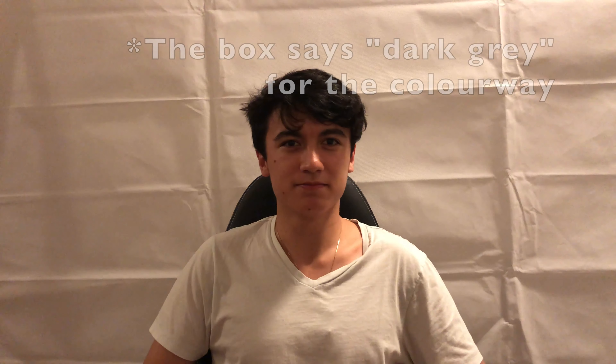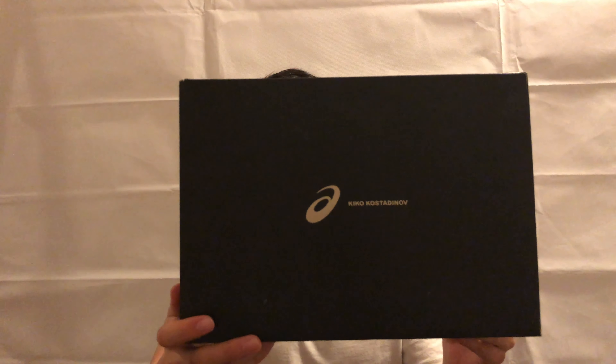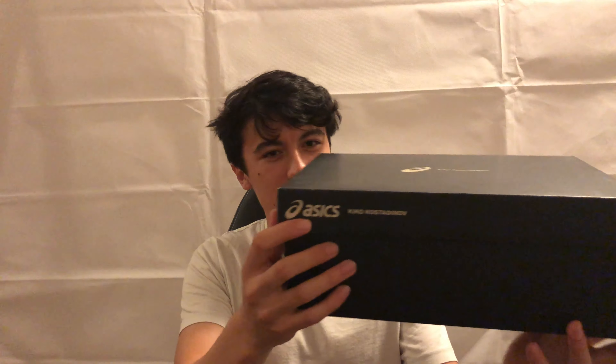In the triple black colorway. Let's get into the box. To go with the whole collaboration vibe, instead of a typical blue box, we've actually got this matte black Asics box with the Asics logo and then Kiko Kastatianov written next to it, repeated on the sides as well. When you flip the box open you get some standard wrapping paper, the shoes stuffed with standard paper stuffing. There was nothing else included — no extra laces. On the side it reads Gel Sokat Infinity. If anyone wants to write phonetically how you'd say this, leave it in the comments.